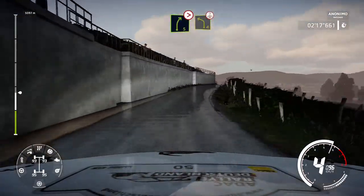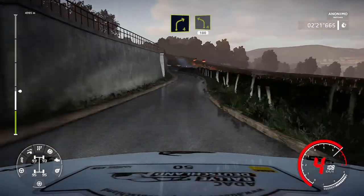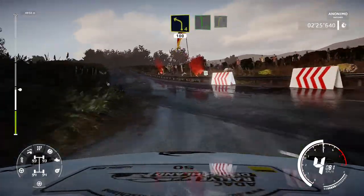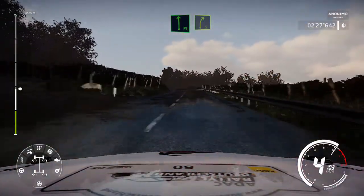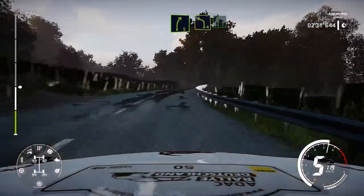Into caution left 4 keep in over crest. Into right 4 small cut into left 4 short and junction 100. Left 4 flat flat flat flat into right 5 keep in and left 4 into right 6.